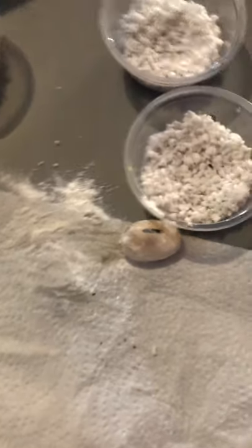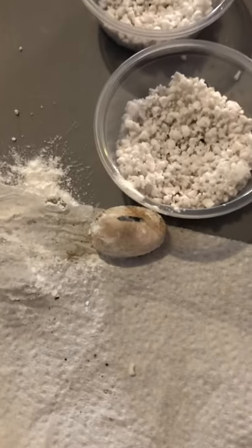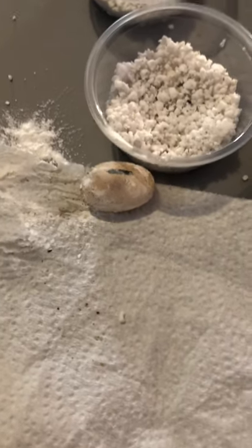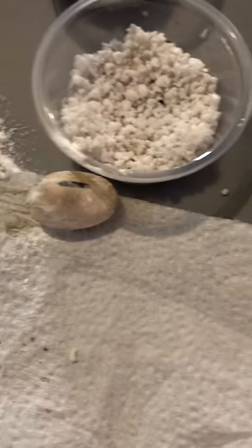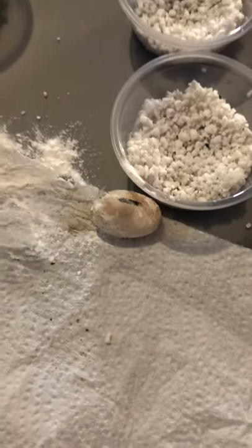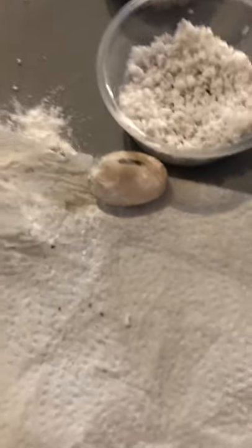As you guys saw, during Saturday's search for the missing little baby, we found and rescued a Ball Python. We have a couple videos up on our page, so if you haven't already seen them, when this video ends go look at those. You guys have a great day, bye.